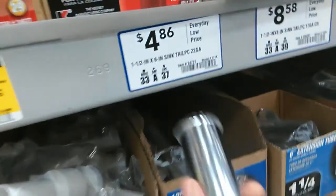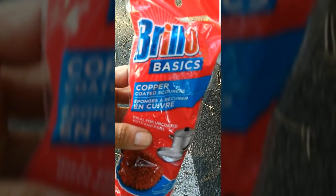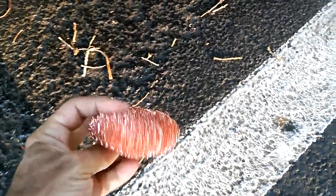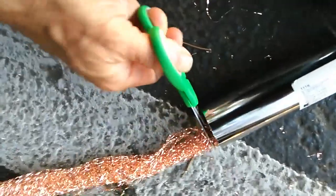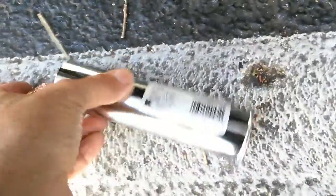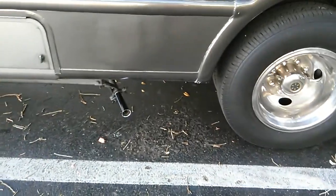Buy a six-inch chrome tailpiece from Walmart or Lowe's — one and a half inches wide. Then buy a kitchen copper scrubber, cut it into a long piece, and put it inside the pipe. Cut the excess, then insert it so it creates a sandwich between both pipes. Any excess coming out of the tailpipe, cut it — simple as that. It's going to create pressure and lock right in there. Masterpiece.